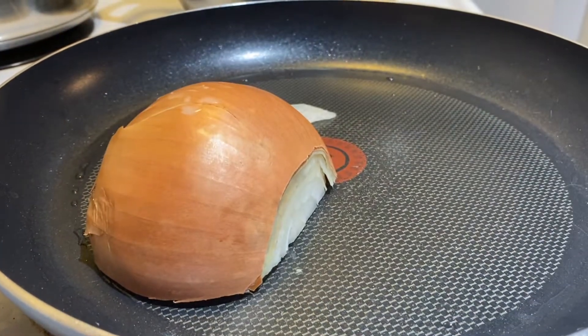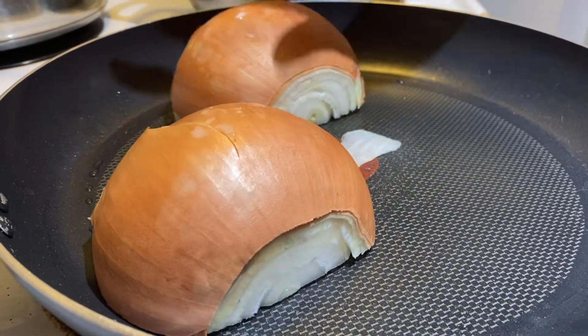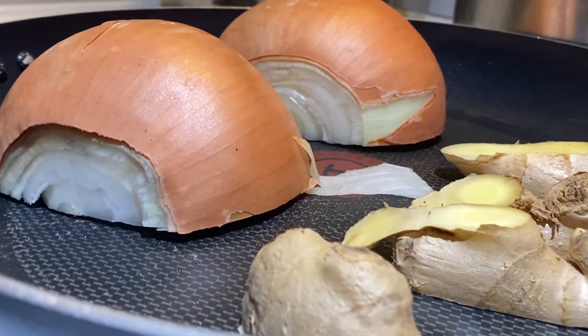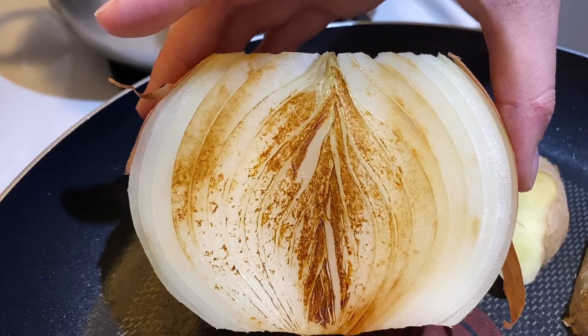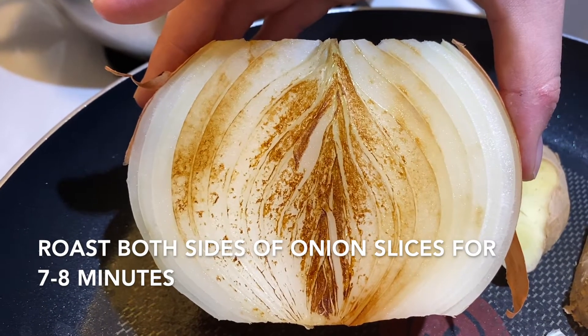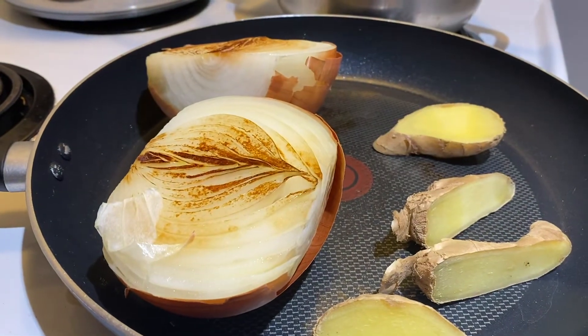On medium heat, we want to place the onion and ginger slices in a pan and let it cook for a couple of minutes. Around seven to eight minutes should be sufficient until the onion looks like this. Then you switch sides and wait for another seven to eight minutes. Just don't turn up the heat too high, otherwise you may start a small fire.